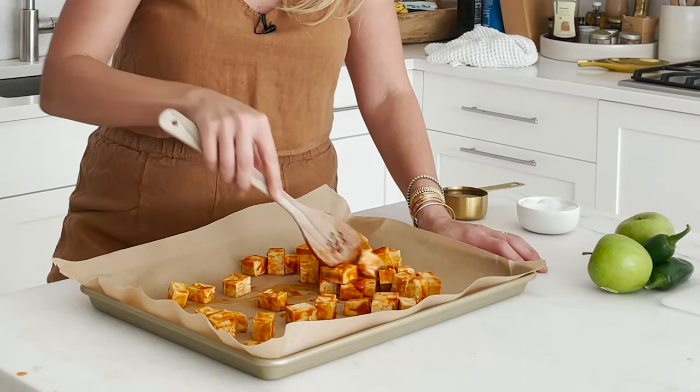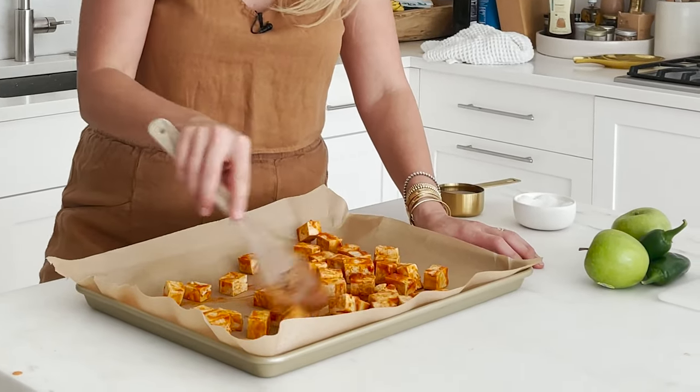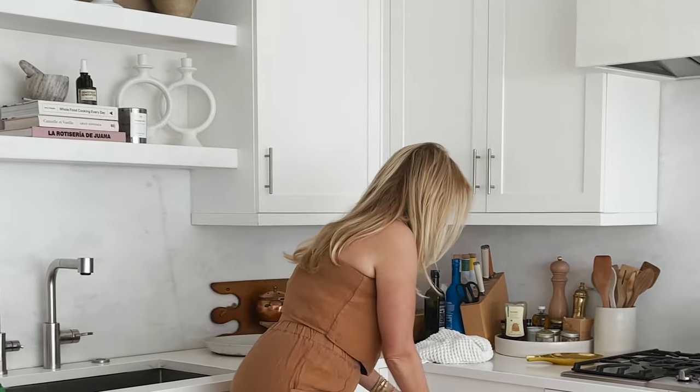If you want to go even spicier, puree a chipotle in adobo into your sriracha sauce — it combines different elements but it's delicious, smoky, with a really nice smoky heat. Just spread your tofu out into an even single layer and get something to hold a hot pan with.